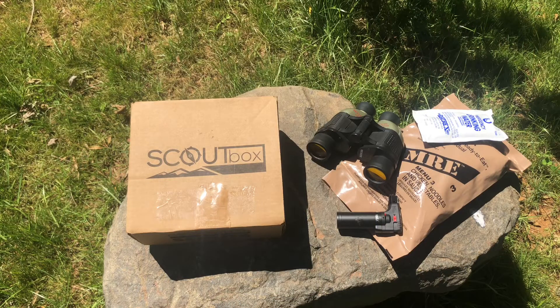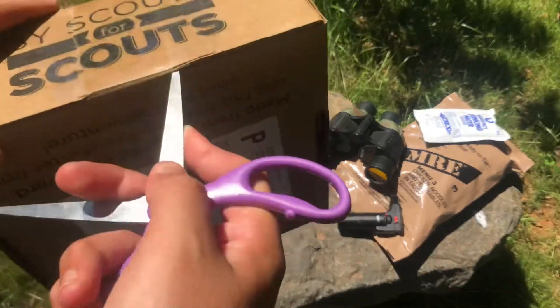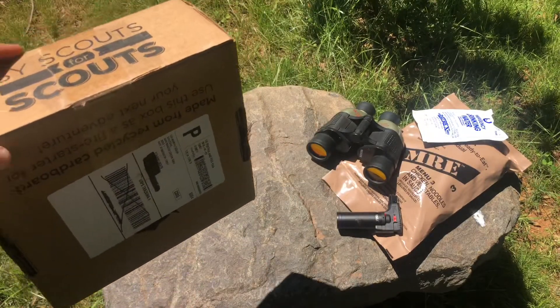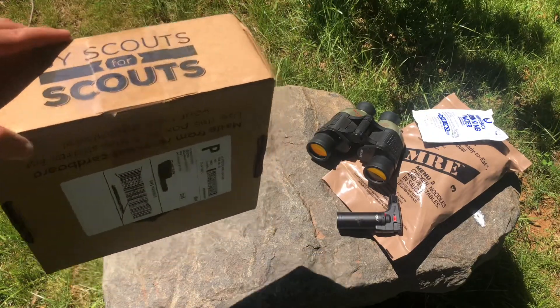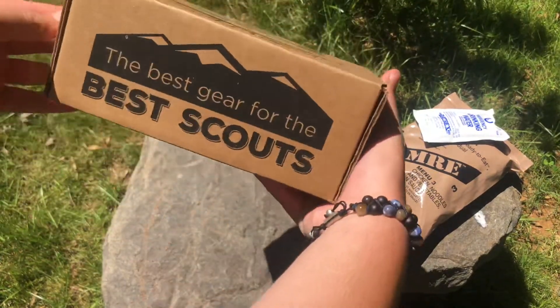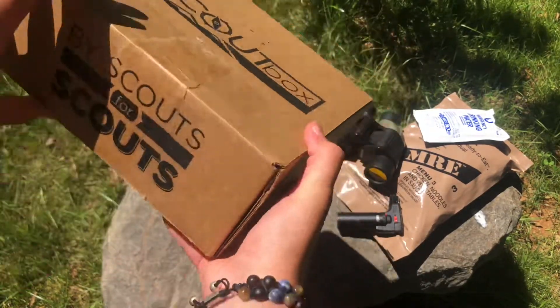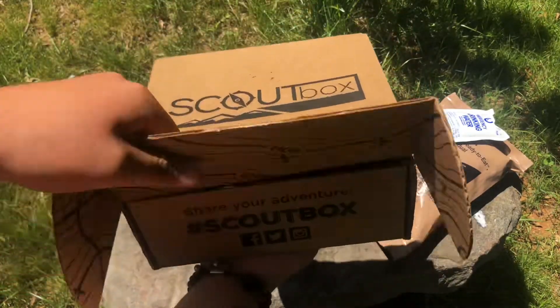Hey, what is up everybody, welcome back to another video. In this video we're going to be reviewing the Scout Box, which is by scouts for the scouts. This box is really for survival reasons — it has all sorts of gadgets and gizmos and everything related to survival. So we're going to get right into this, scissors down. This is how the box looks, and that's their website.